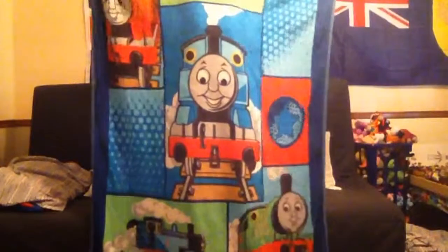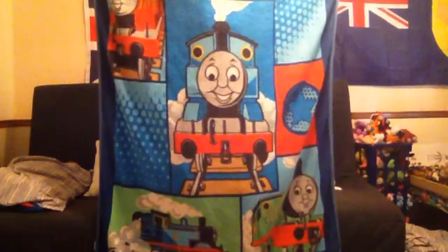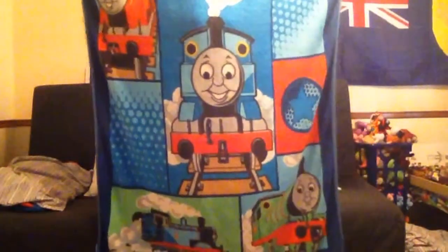Now I'm going to show you something pretty cool — the Thomas the Tank Engine blanket. It shows Thomas in the middle, Thomas chugging along with a truck. There's Percy and there's James. That's going to do it for me, folks. See you all next time. Bye — and wish Thomas a happy 70th anniversary.